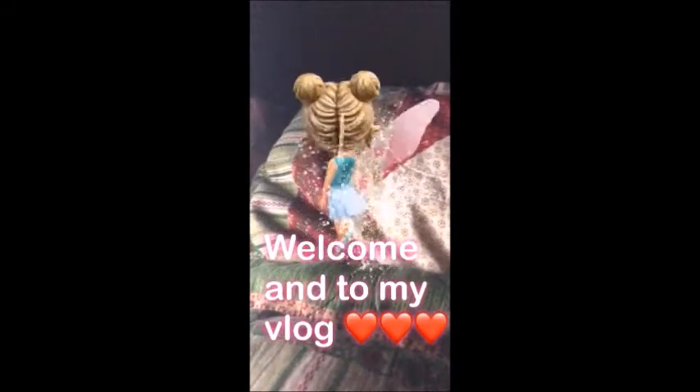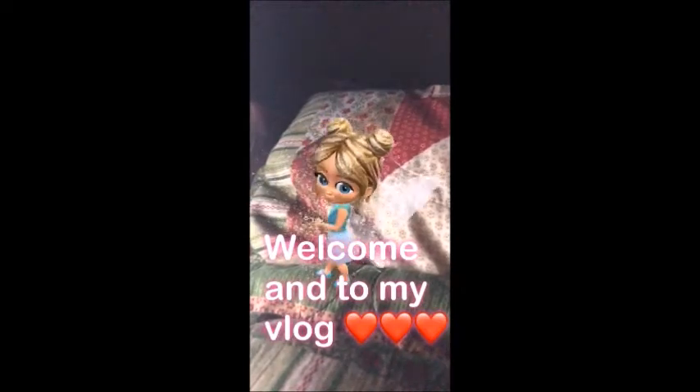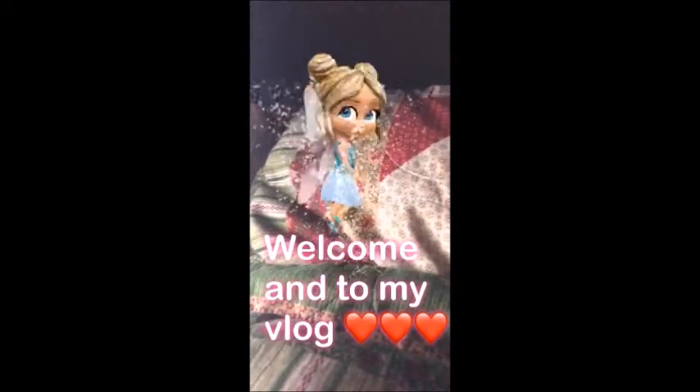Hey guys, welcome to my channel. I hope you guys enjoy this video that you're about to see.